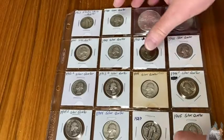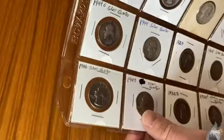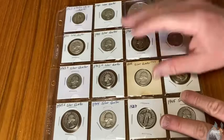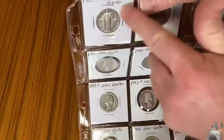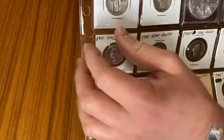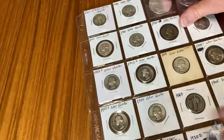Hi, I'm here today with one of my coin pages. This is by BCW. These are really good quality, and basically what these are for is you can put coins in these little cardboard holders — they're called 2x2 flips — and then you can put them in here, and then you can put this in a binder. So then you can display your coins.